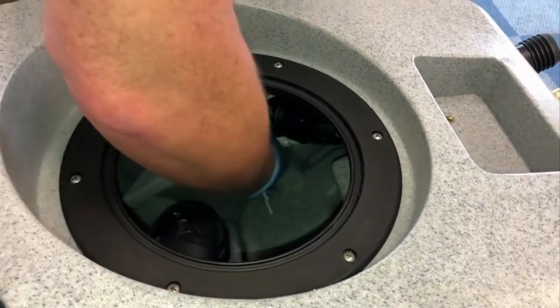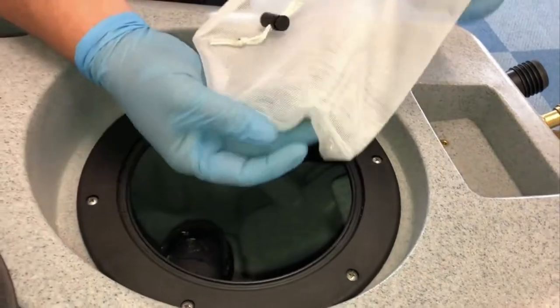Also inside the recovery tank you will find a mesh bag which helps prevent loose debris entering the waste tank. It will require regular cleaning — simply loosen the drawstring attachment, remove, clean and replace.